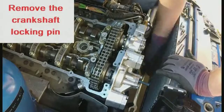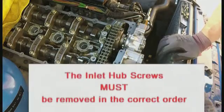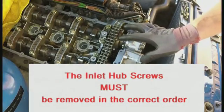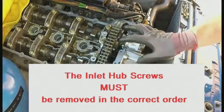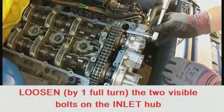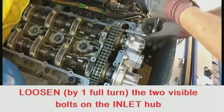Remove the crankshaft locking pin. If you're going to remove the diaphragm springs, you must remove the inlet screws in the correct order. Failure to do so could cause the locking ring at the rear of the sprocket to fall into the engine.